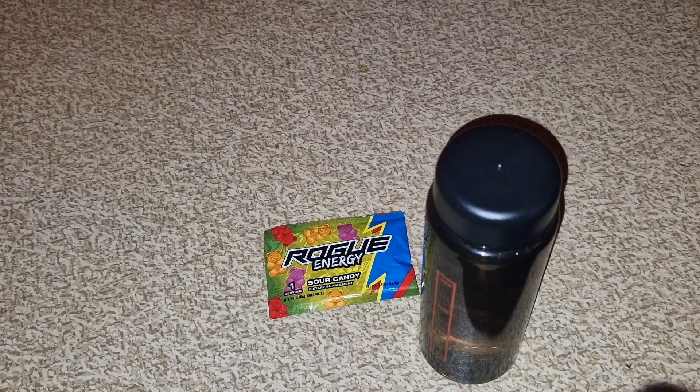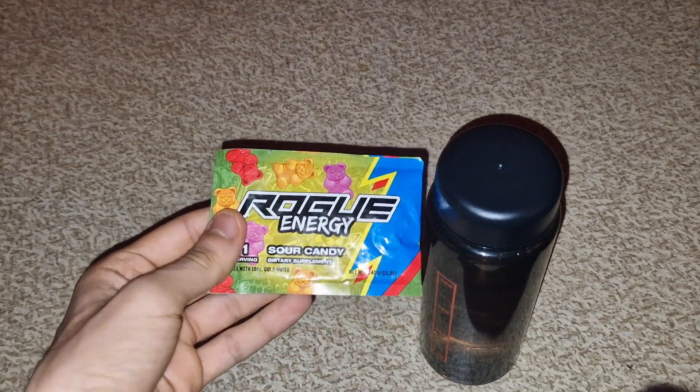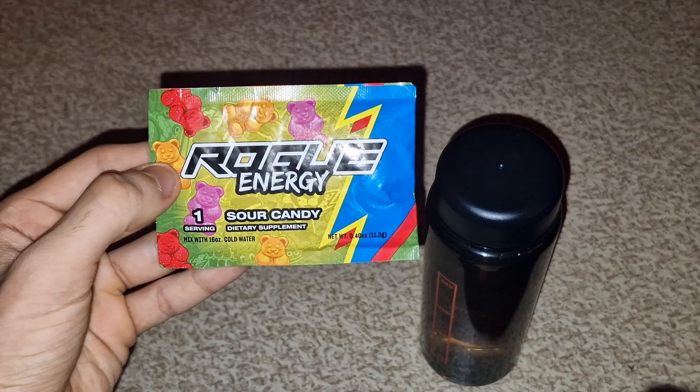What is up guys, welcome back to another brand new energy drink review. Today we're gonna be reviewing Rogue — Rogue Energy.